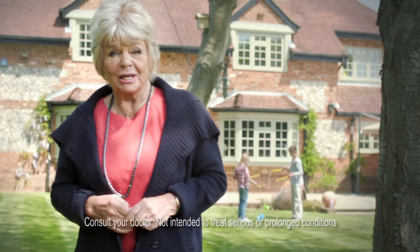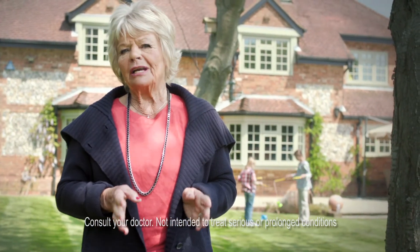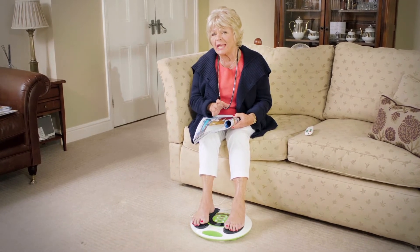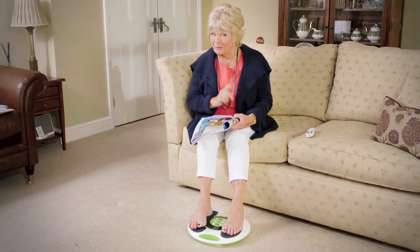Hello, my name's Judith Chalmers. If you have aches and pains in your lower legs, or swollen feet and ankles, it could be caused by poor circulation. I believe using Revitiv for just 20 to 30 minutes a day has helped me, and it could help you.